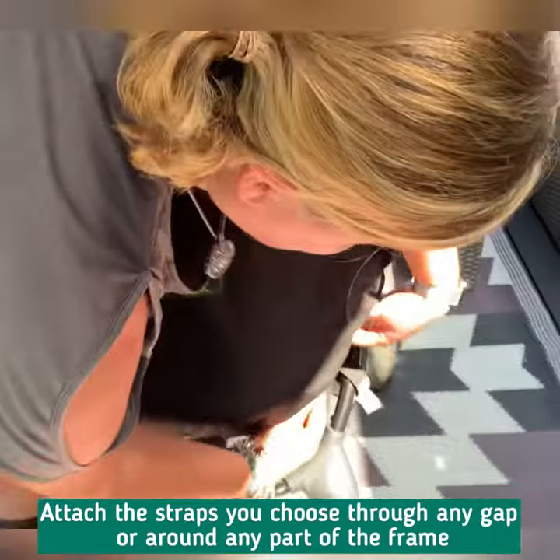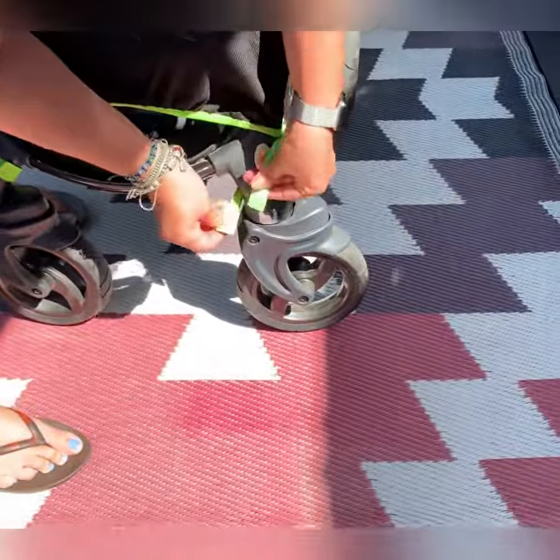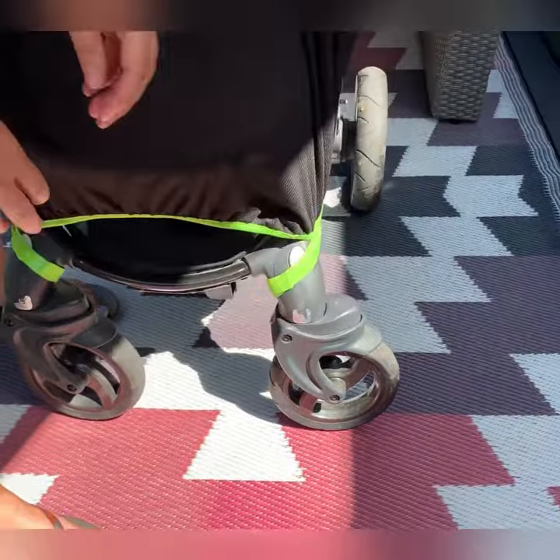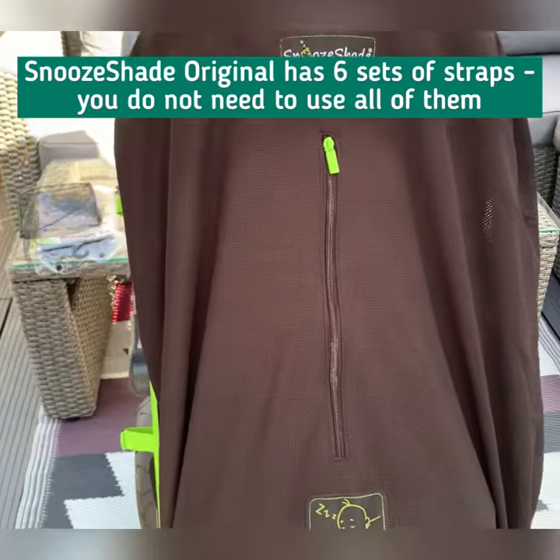So I'm going to attach around the bottom here, and the bottom here. Snooze Shade Original has six straps — you don't need to use all of them.